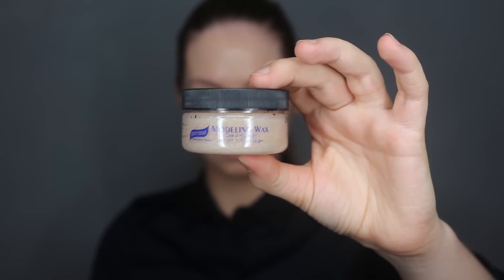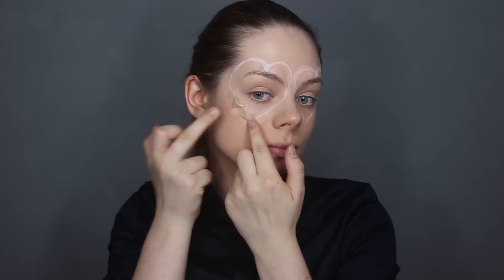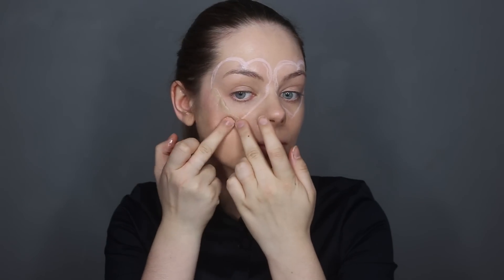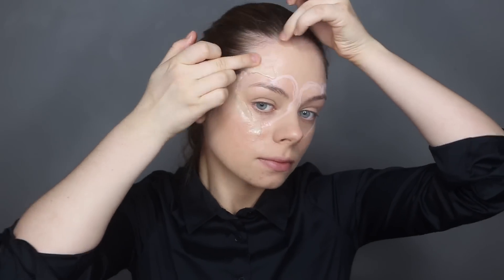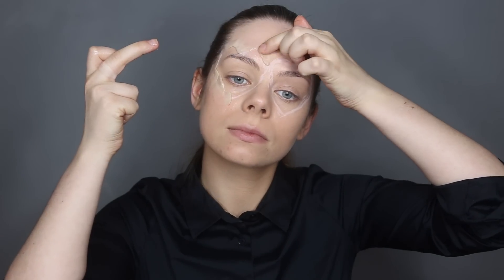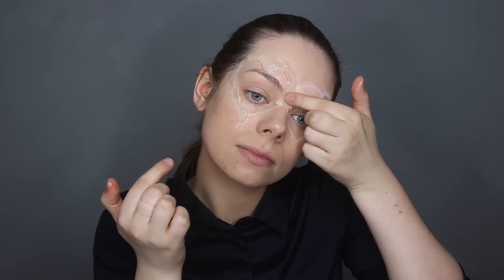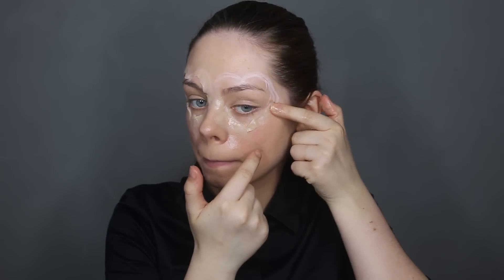Now that that's done, I'm going to grab my Graftobian modeling wax and start applying it where I outlined. I'm smoothing it out with my skin, except the part nearest my eyes because I want that part to look like skin flaps. The wax is really hard to work with and it really sticks to your fingers, so make sure you put some oil on your fingers to smooth it out — it won't stick and will be a lot easier to work with. I'm doing it all the way around my eye, just like a heart, on both eyes.